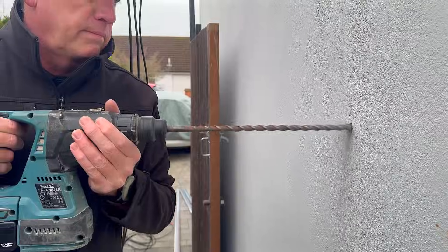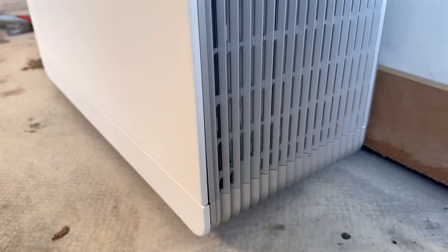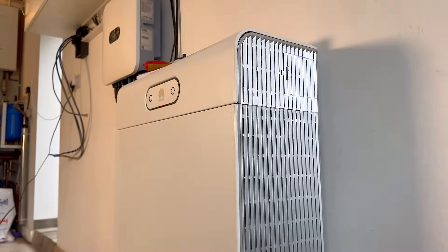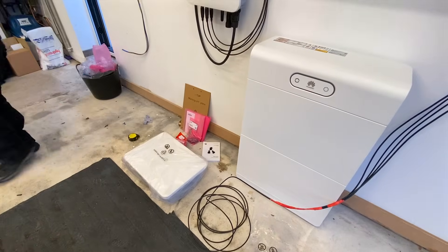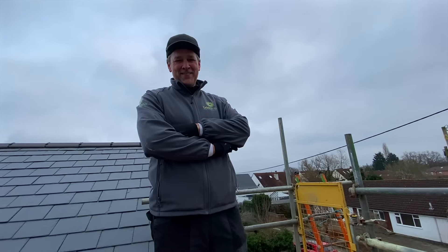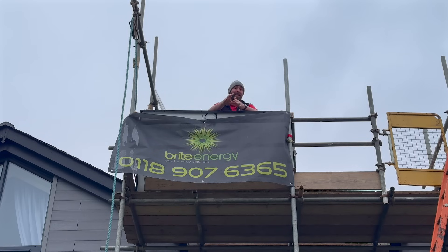Gerry mentioned that his team at Bright Energy has been installing an increasing number of Huawei S1 batteries as a sleek and efficient storage solution for PV systems, and it's easy to see why. While this wasn't the simplest installation, the team made it look effortless, thanks to their exceptional expertise and the impressive design of the S1 battery. So I'm coming to the end of this install in Reading — a massive thank you to Gerry, Paul and Andy from Bright Energy for having me along today. It's been great to see the Huawei S1 battery get installed, but from me, it's bye-bye for now.